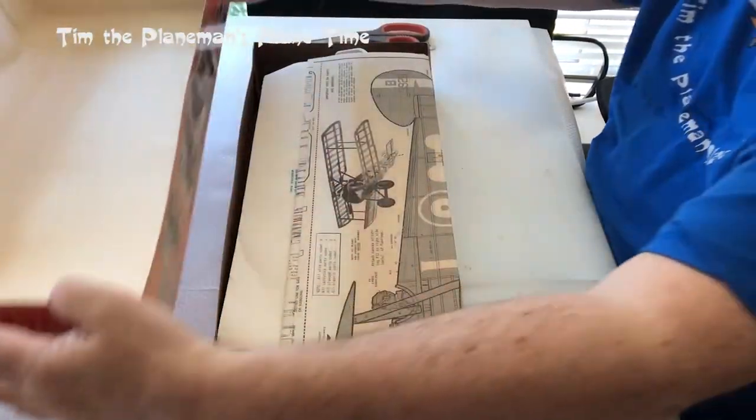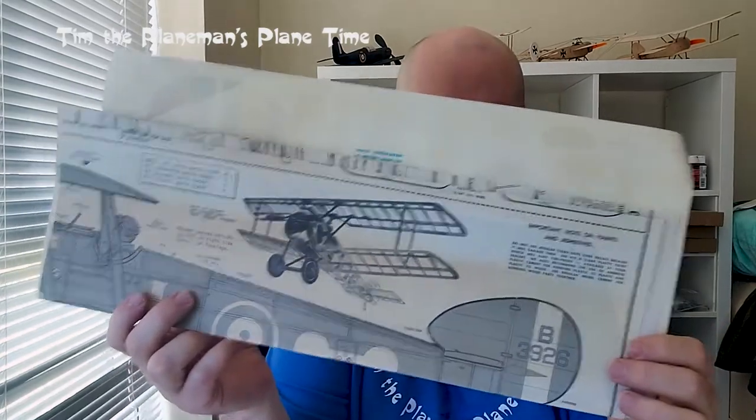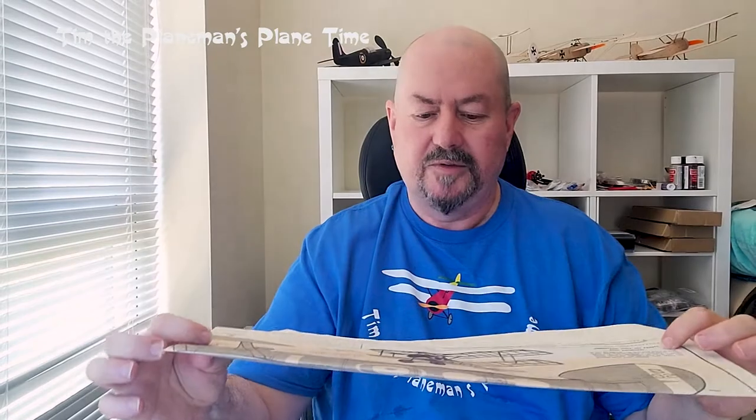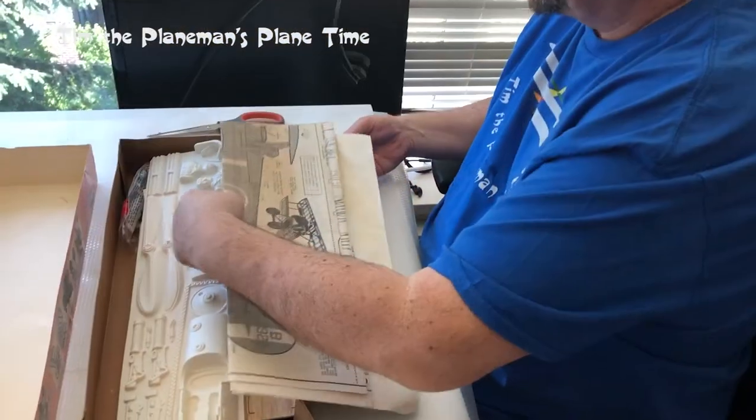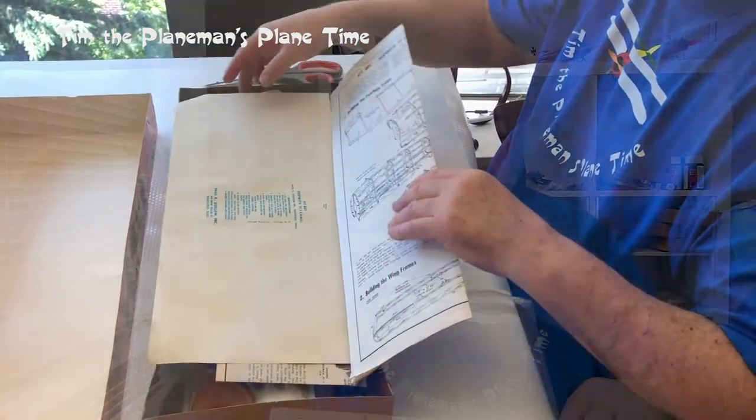The lid comes off and the first thing I noticed — the plans are lying on top. They're a little yellowed. This set of plans is actually pretty old. It almost looks a little stained, maybe from water or whatever. I think it's just very old paper. I think this is a very old model, so it'll be fun to see what we get from this.